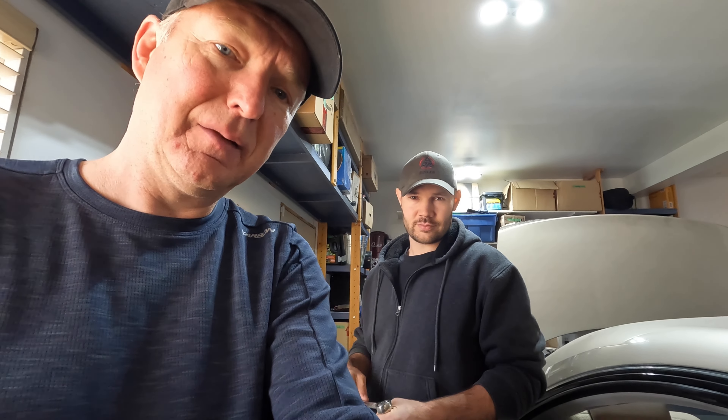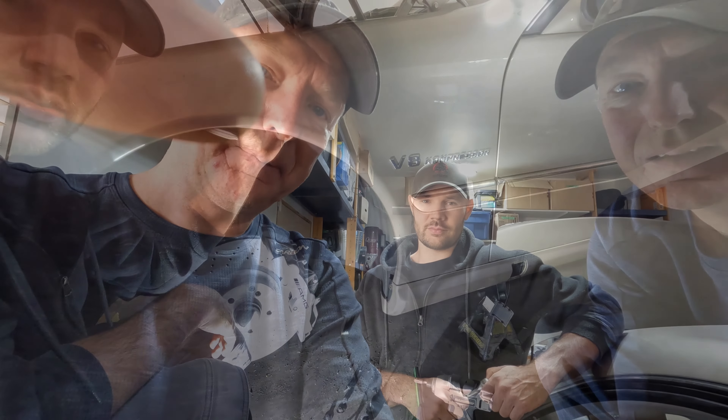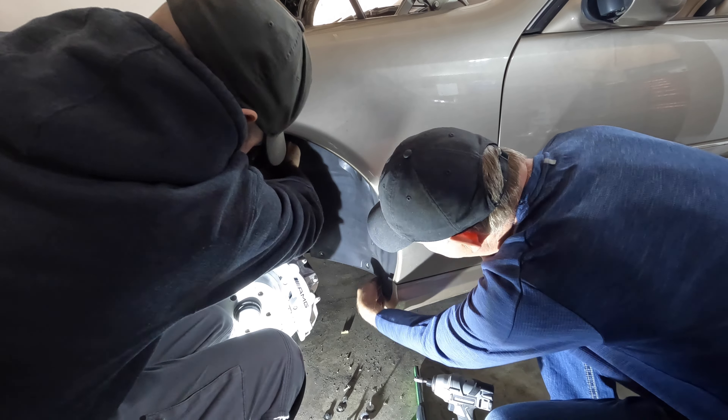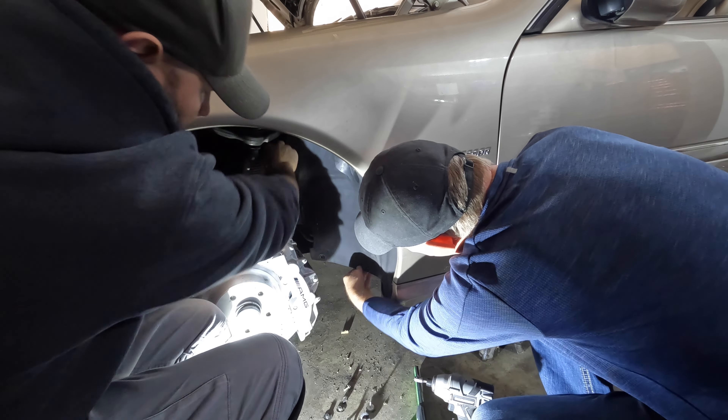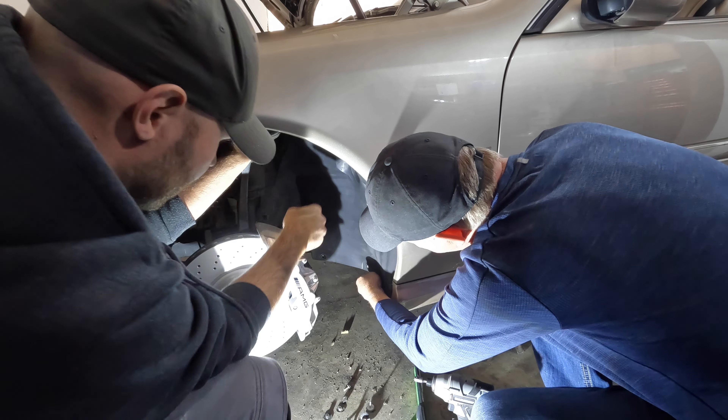We'll set up over there, take the fender liner out, and see what that looks like. It should be on the driver's side at the front, so it shouldn't take us too long. Matt's got the little fasteners off and now we just have to get this out of here.